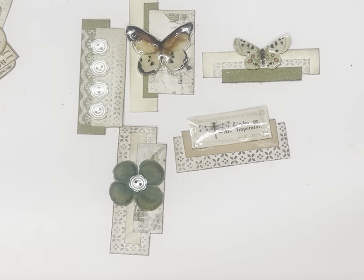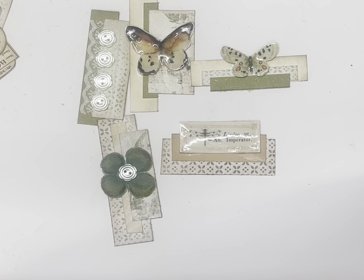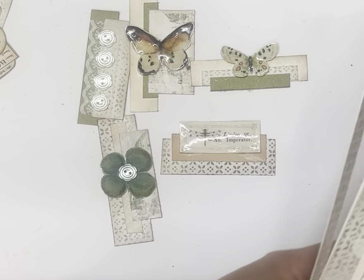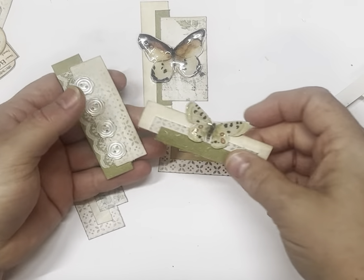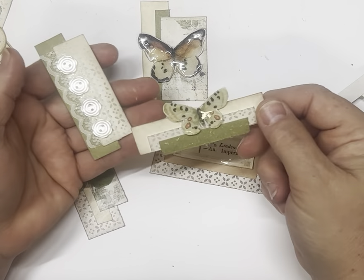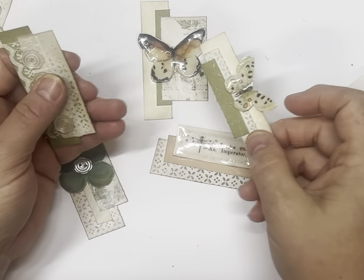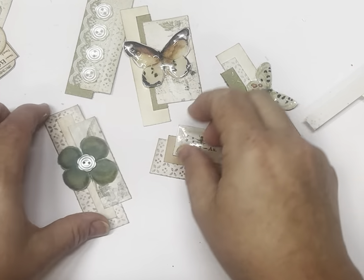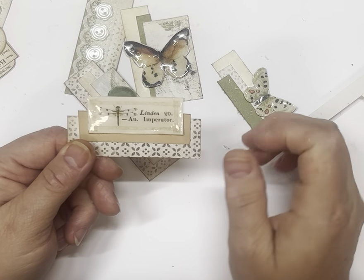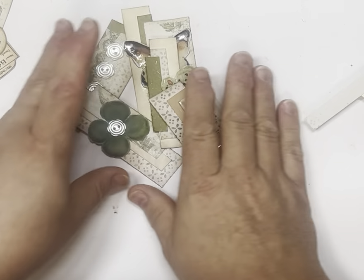Hi guys, welcome! Today we're going to make some clusters using up scrap strips from a project I've just finished. I've got lots and lots of strips, and I thought I'd make some little clusters by just sticking them together, putting a little bit of ink on them, and then adding some ephemera pieces. This one I've just used lace and buttons — it can be as simple as that. Butterfly, flower, labels — you name it.